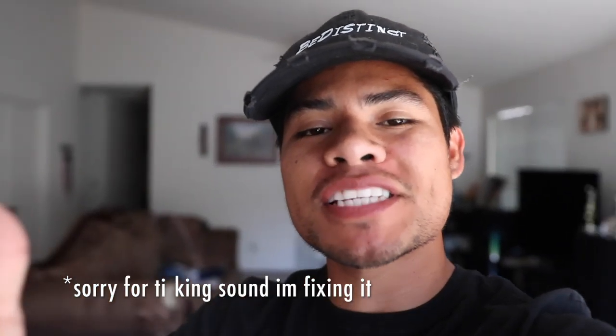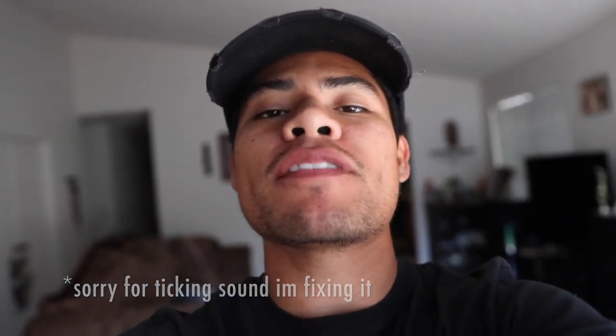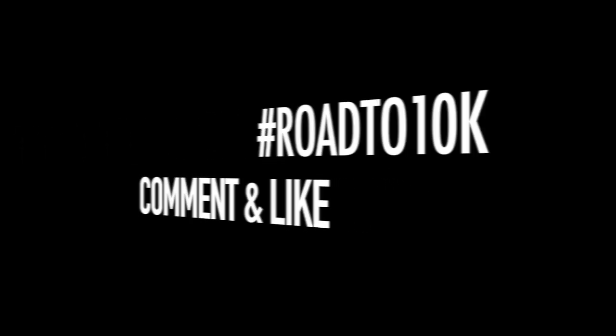Hey guys, welcome back to another video. Today's video is pretty juicy. If you're new to the channel, welcome — this is BDistink where we put G35 content. We're on a mission to get to 10,000 subscribers so we can swap the engine, boost it, and make this thing a monster. So if you can please join our movement, go ahead down in the comments below, hashtag RoadTo10k. I really appreciate it, thank you guys so much.